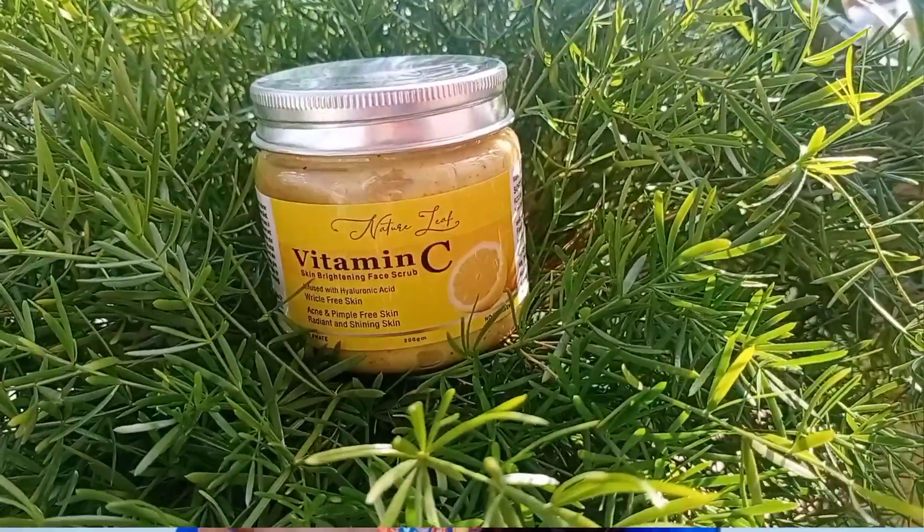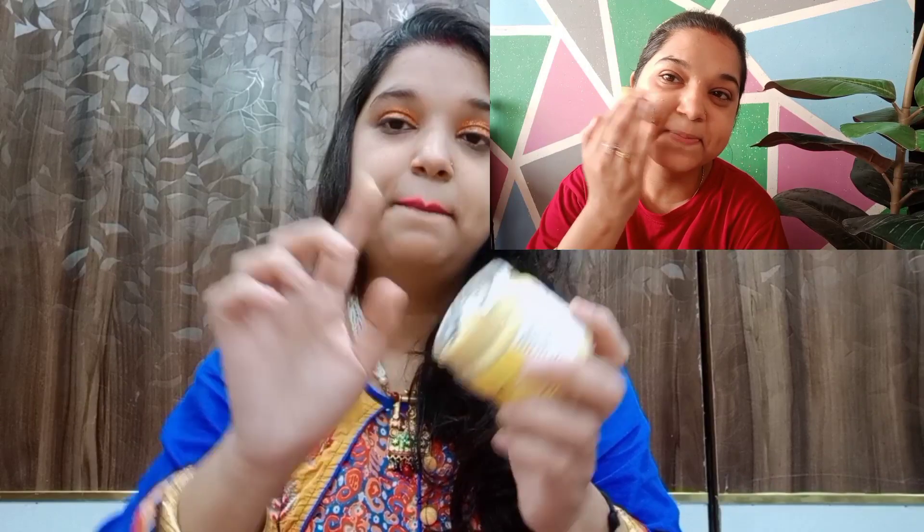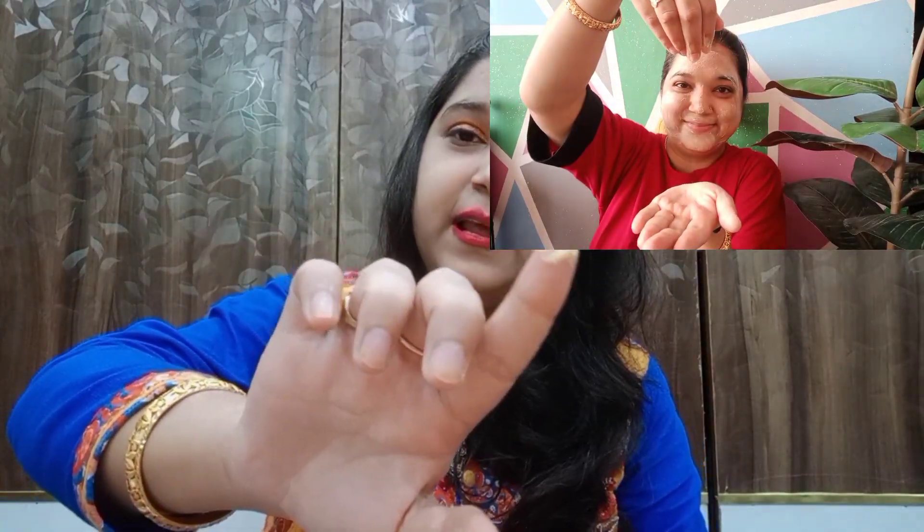The ingredients include Argan oil, Vitamin E, hyaluronic acid, jojoba oil, almond oil, and walnut shell. The texture is a bit different when you open it. You will find mild particles. These are very mild particles that you can apply well, because scrubs with hard and big particles can be rough on the skin.